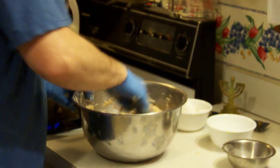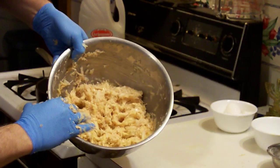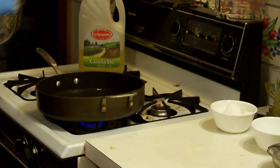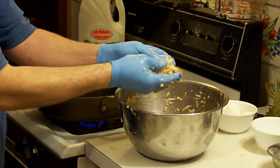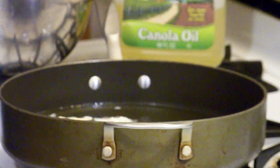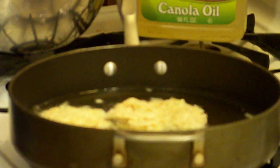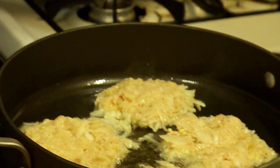Now I've got a nice potato latke mix. Take a little bit of it, see if it's nice and hot — and it is. Take the little pieces. You can come in now and see how this looks. Push them down so that they're nice and flat, as even as possible. And here you go — potato latkes on their way.